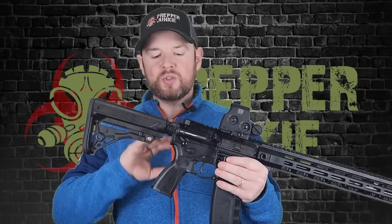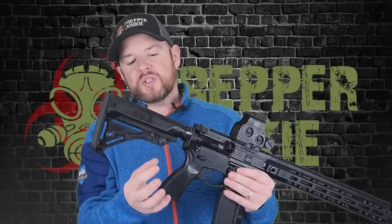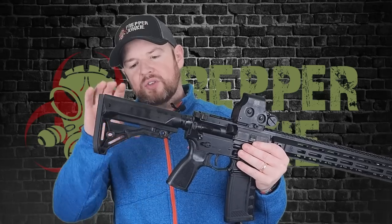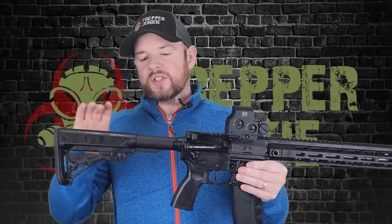Let's start at the back. This is PSA's Sabre furniture, new furniture made by PSA for this line of guns. Starting at the stock — it has a nice rubber butt pad, a couple of OG sling attachments, and QD sling attachments on either side. Very nice cheek weld, very comfortable. For adjustment, it's very smooth and snag-resistant. The only small thing is there's just a tiny bit of wobble, but nothing really to complain about. Decent stock.